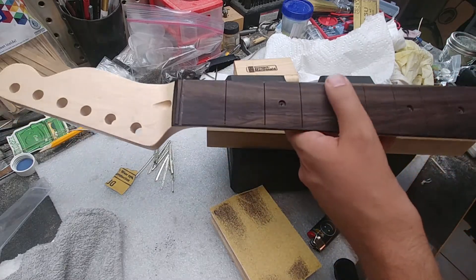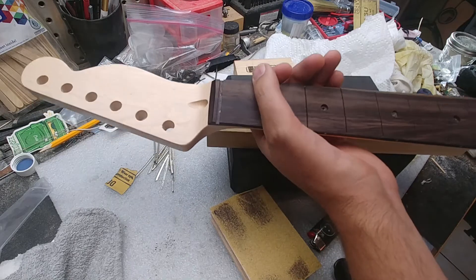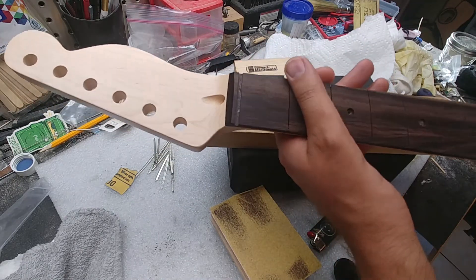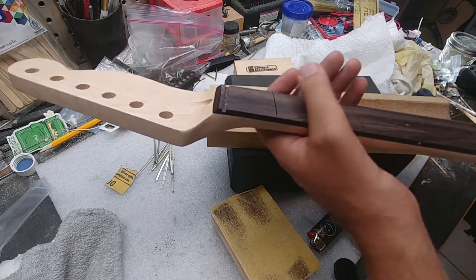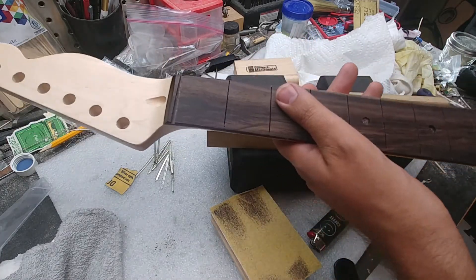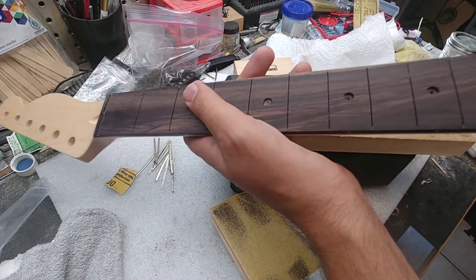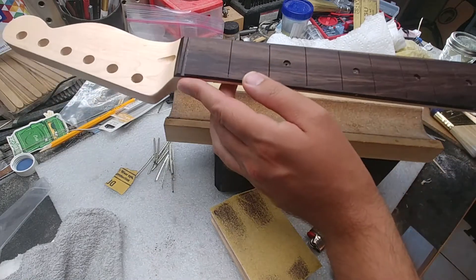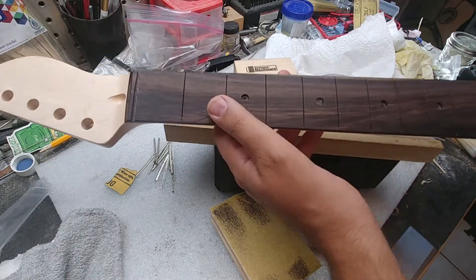This is one of my favorite projects — refurbishing inexpensive necks. I got this for $45 with free shipping on eBay. The maple looks really nice, I put a straight edge on it and it's straight, the truss rod works well, and that's pretty much all I need to know.